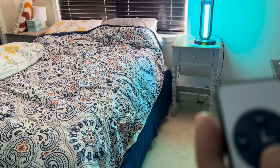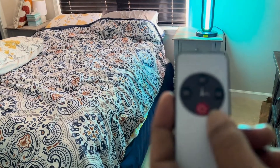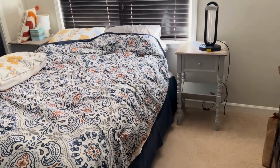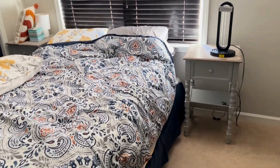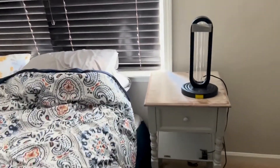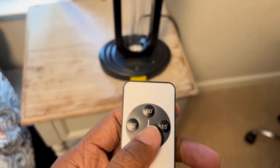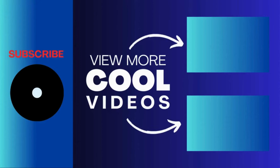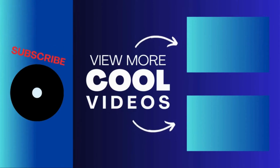Now I'll show you how handy the remote is — if you have to go back into the room, you can just turn it off with the remote without having to go up close to it. I can definitely smell the difference after entering the room from this being on for a while. It smells different — I guess cleaner — from killing the bacteria and stuff in the room. I hope this review helps! I'll see you in the next one!